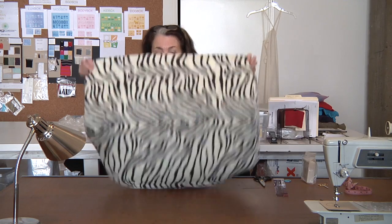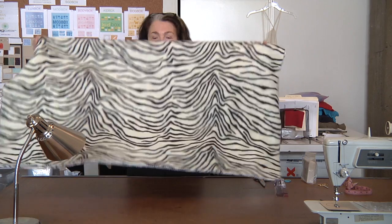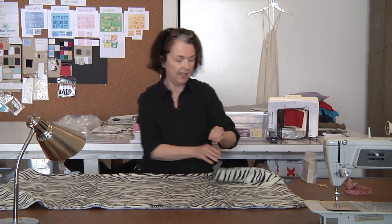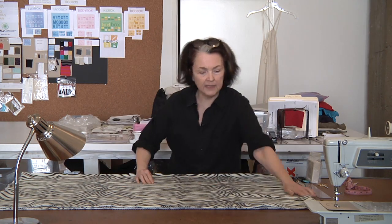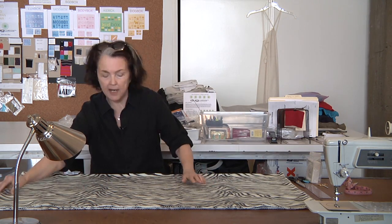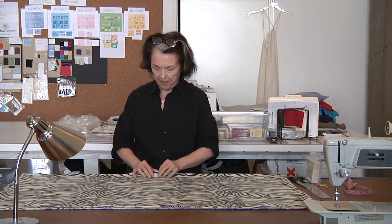So first off, we take our fabric — this is just a great little polar fleece, but really wild fabric. We fold this in half, smooth it out so it's kind of a T-shape, but we're actually going to be making a traditional kind of poncho with the T-shape.